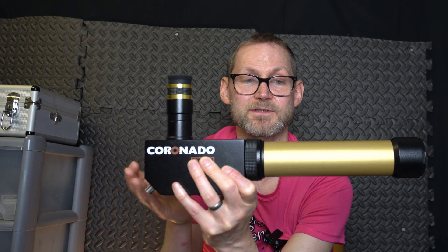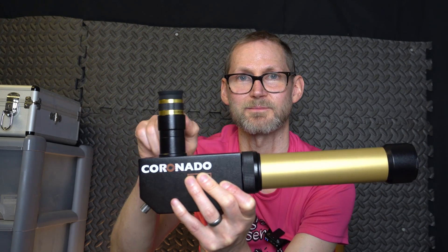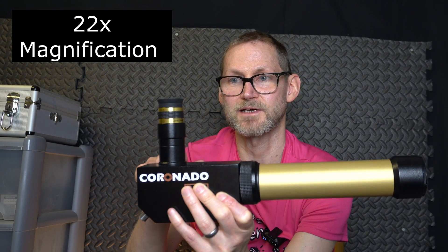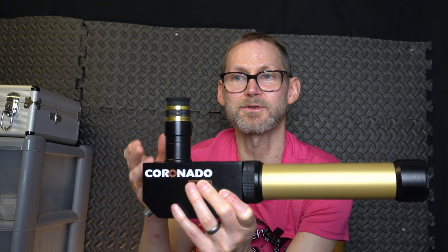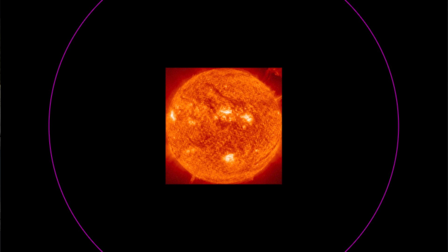So this is a 400mm focal length telescope, 40mm aperture, so a focal ratio of f/10. If you want to work out the magnification of an eyepiece you just divide 400 by the number on the side of your eyepiece — in this case it's 18, so it's about 22x. That's what this gives out of the box with the included eyepiece. So you can easily see the full disc of the sun with room all around it to spare, and you could probably pump it up to a 15mm or 12mm and still get a full disc view.